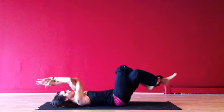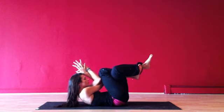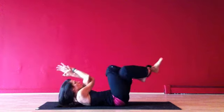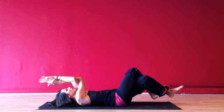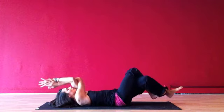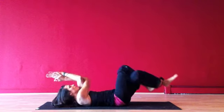Inhale, reach fingers and toes away from each other. Exhale, clear the floor with my shoulders and connect elbows to knees. Inhale away, exhale together — out and in. Notice how slowly I'm moving here? This is a very efficient movement, so we'll only do six repetitions to start.